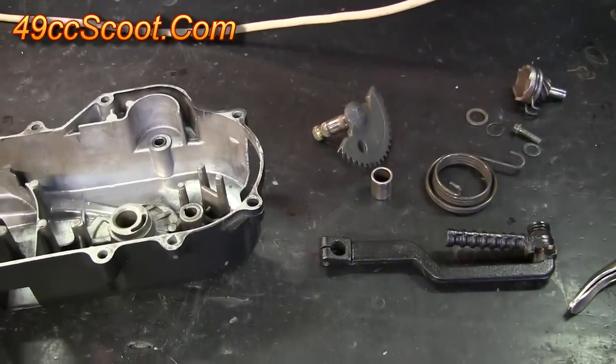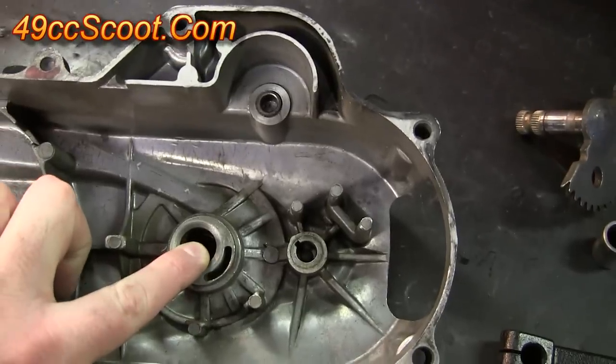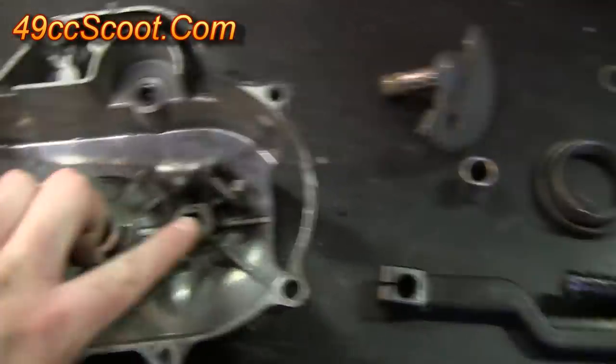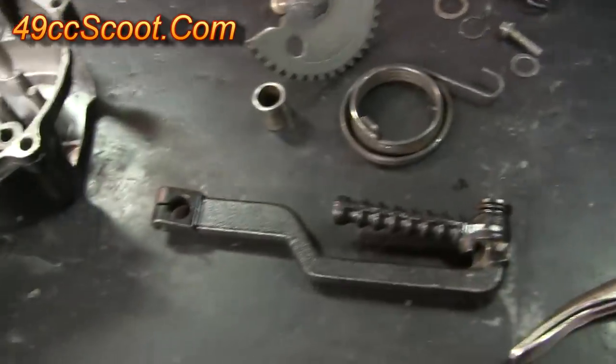You should also make sure you've got all your parts and that they're clean. You want to get inside all of the passages where the kickstart gears and bushings go. Use brake parts cleaner or some kind of degreaser and get all the little parts clean as well.